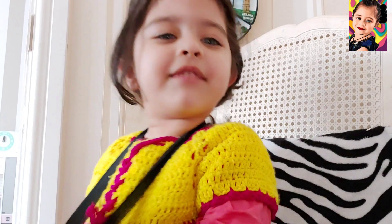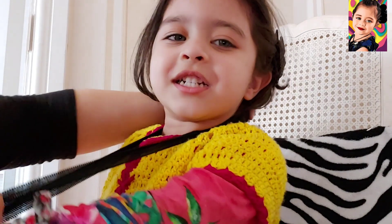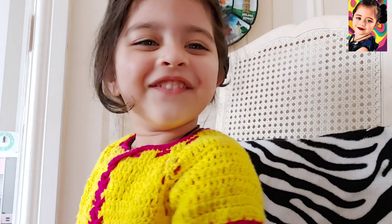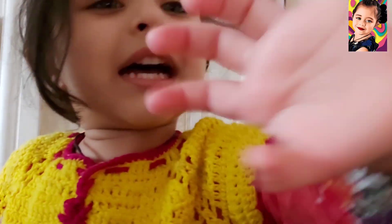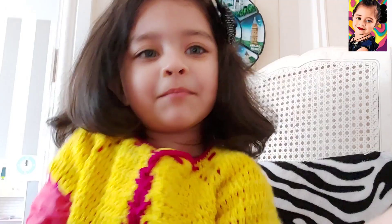Please play the game with mommy! Bye bye, subscribe to my channel please. Bye bye!